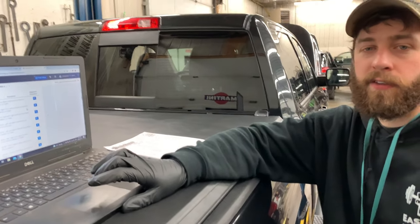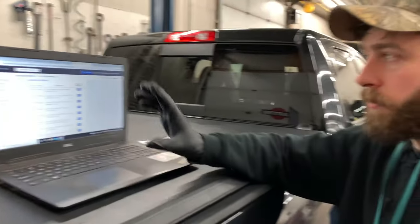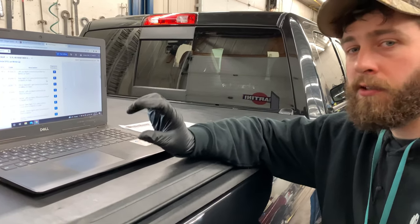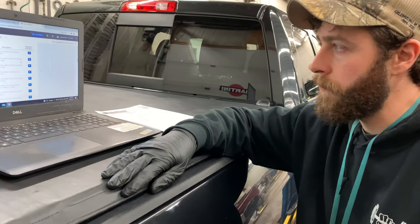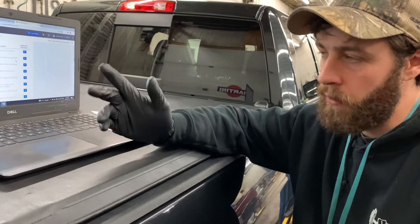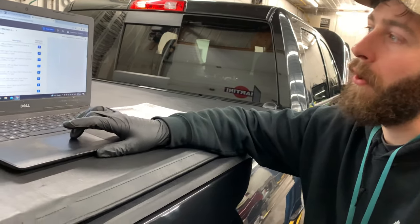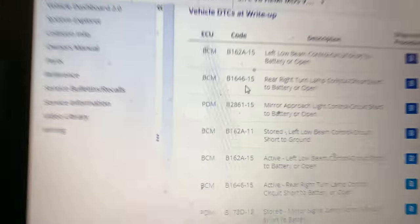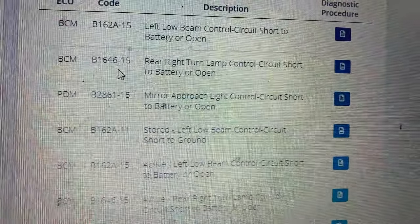We've got a 2016 Dodge Ram here, and when you turn the turn signal on, the flasher on the instrument cluster blinks fast. Normally with regular bulbs you would have a bulb out, but in this case it's got LED bulbs in the back. We've got the fault code B1646-15: rear right turn lamp control circuit short to battery or open.